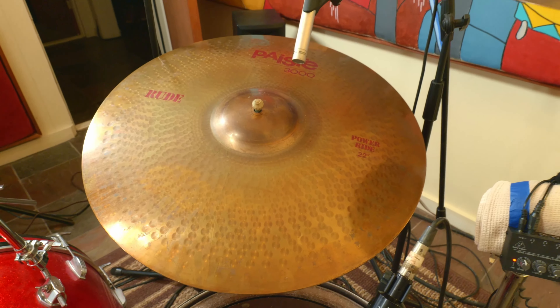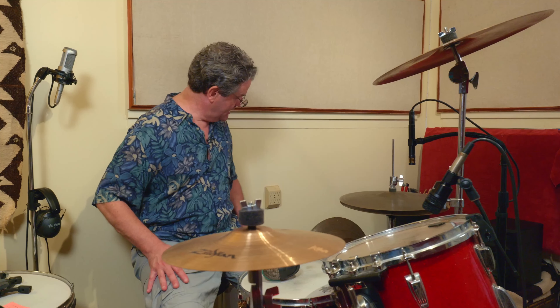I don't stick to any one cymbal brand. I'll typically use a medium to thin crash up here and often a big crash on the right side. Right now I've got a small 14-inch crash-ride on the left and a huge powerful 22-inch Paiste 3000 rude ride — if that cymbal doesn't cut through, it's probably too loud. I saw Stuart Copeland playing that and just had to grab one. He really rides a lot on that bell, which is one of the things I really liked about it.